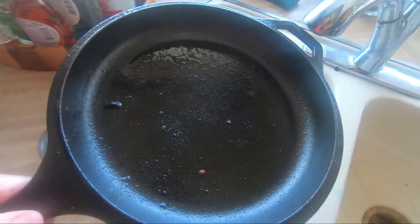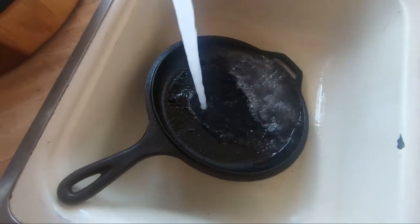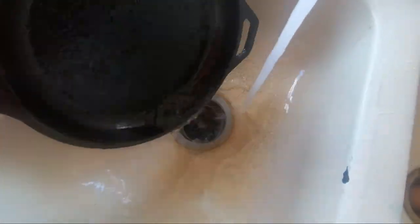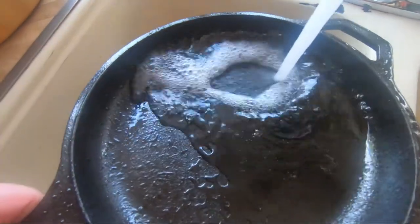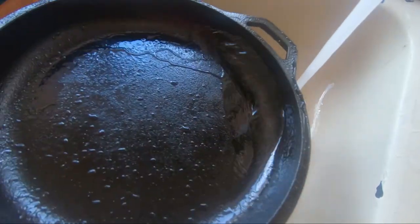All right, so now we're going to go ahead and clean up this pan. Let it cool long enough to where you can grab it by hand with no problems, and we're just going to go ahead and run on over here to the sink. Then all you need to do is go ahead and pour some water on this pan. Try to put the water close to the temperature of the skillet.